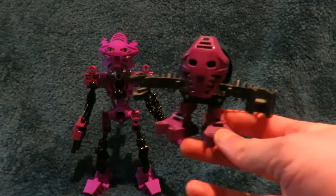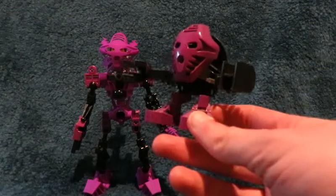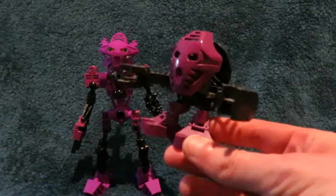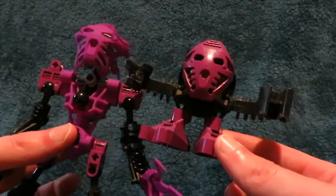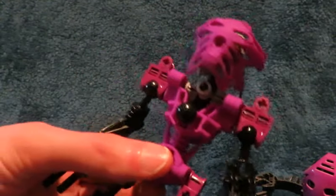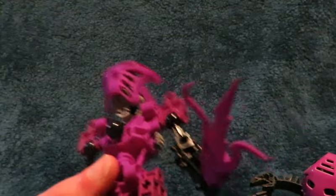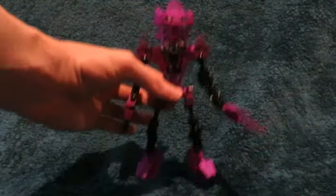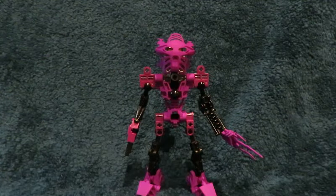Speaking of which, here is Onua, the very first Onu-Matoran that we ever got. This was one of the ones that came out at McDonald's. Taking a look at them, you can see the similarities — you can see how Voriki's mask is obviously based upon Onua's, with the added energy bolts. The mask is pretty much a result of messing up a Pakari in Photoshop, or some sort of picture editing program.